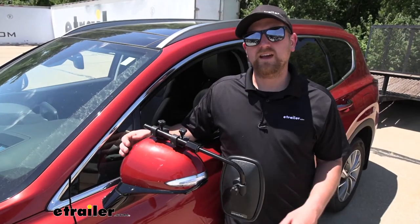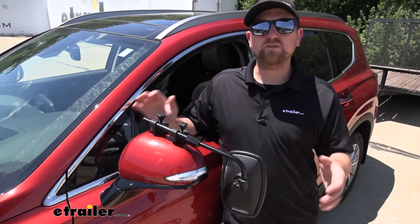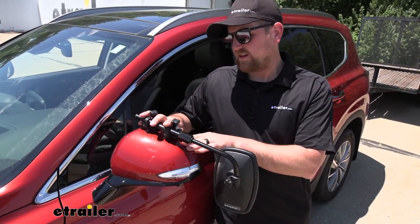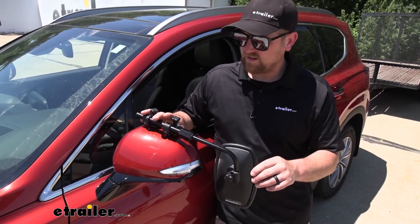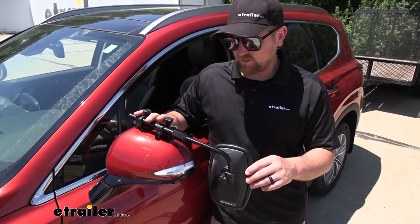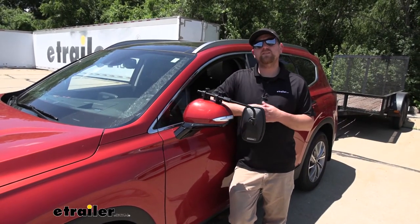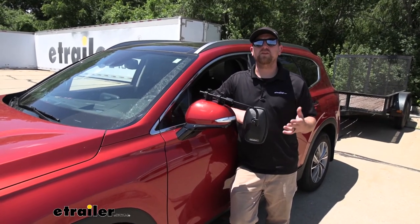One of the big questions we get asked in regards to universal fit towing mirrors is if you're going to have any vibration or noise, especially at higher speeds. Well, these clamps do a pretty good job of connecting to the factory housing, but there is a little bit of movement here in the rod. So although it is a little shaky, I really don't see it being a huge issue, at least not enough to really bother you. But at the end of the day, it's a really simple way to give you a little more confidence and make you feel a little bit safer as you're pulling your trailer down the road.